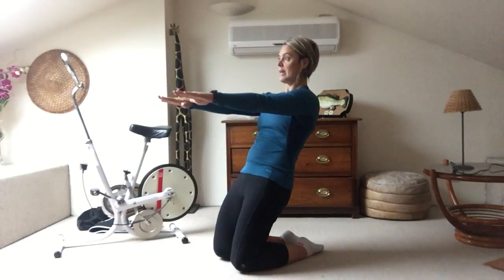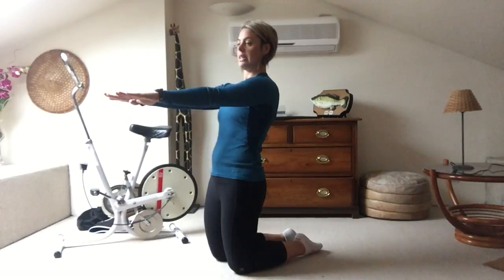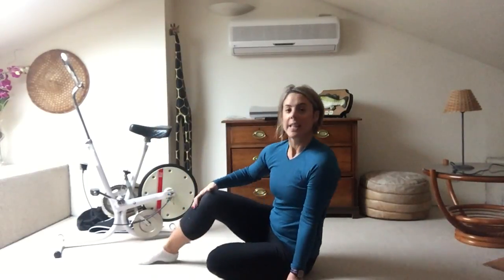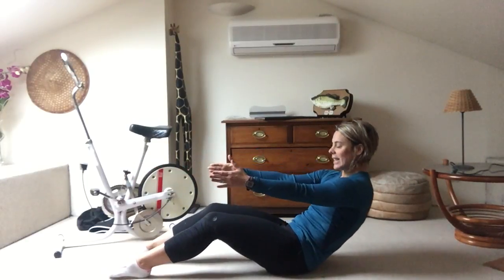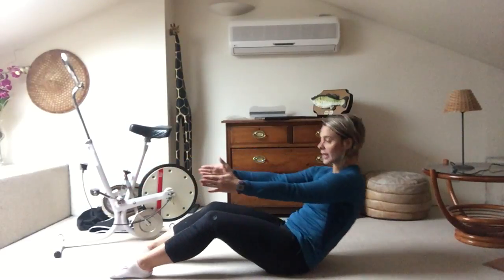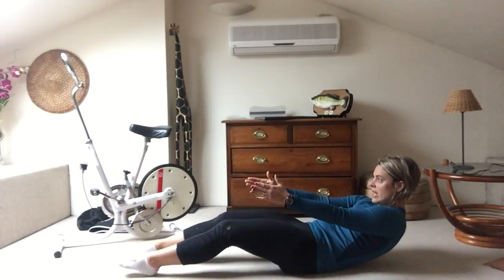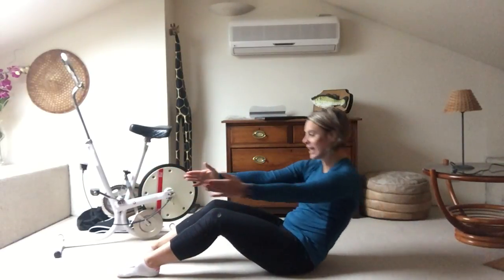And then release. Now we're going to sit and lean back again, taking your pelvis forward, leaning back and working your abdominals. That's it — lean back.